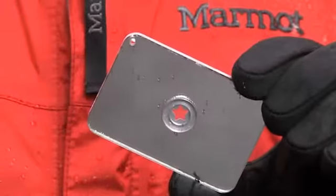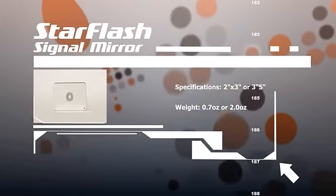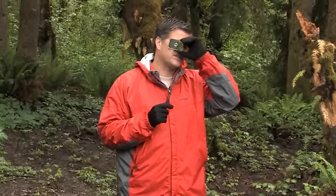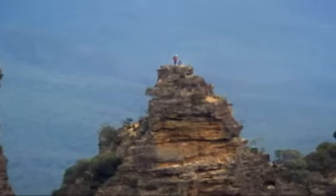Another essential is the ability to signal for help. The Star Flash signal mirror is over 90% as reflective as glass, yet weighs less than half an ounce. To use it, reflect light from the sun or another source such as the moon or a flashlight onto your hand. Bring the Star Flash mirror so the bottom rests on your cheek. As you look through the aiming circle, you should see a holographic image of the sun in the form of a fireball. Turn the mirror and your head towards your target and put that fireball on your target — as long as it's on target, they should see the reflection. The Star Flash mirror is virtually unbreakable, eliminating the chance of shattering, and it floats, making it outstanding for water environments. It can be seen in excess of 100 miles away, especially on a clear day over water.